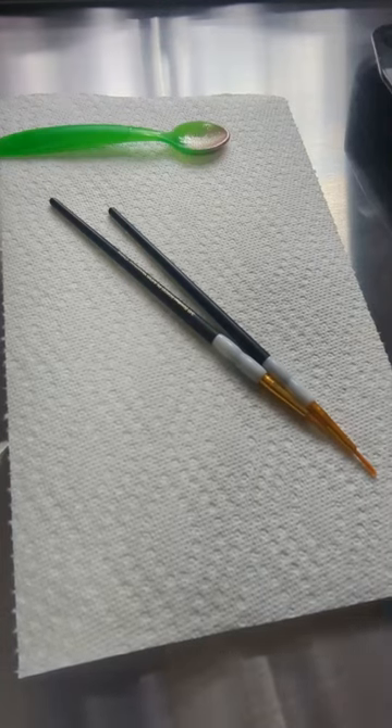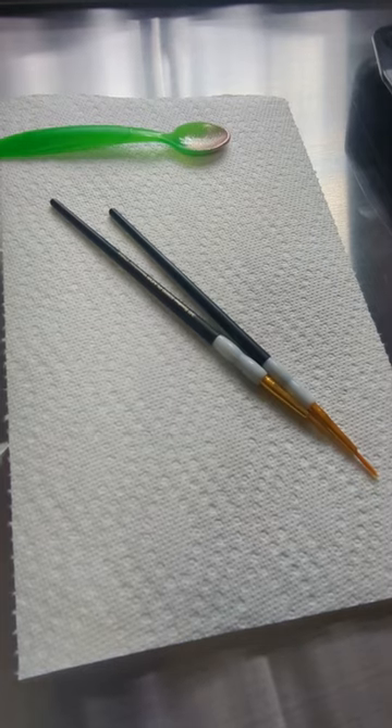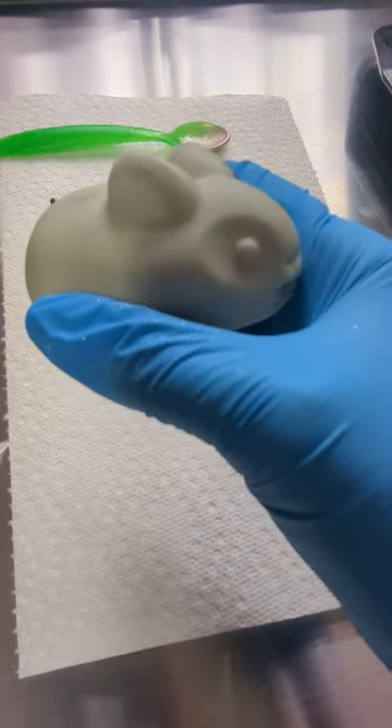Hey guys, it's time to get these little bunnies finished up and ready to sell. We're going to be giving them some little accent details — their eyes, their little mouths, and inside their ears.